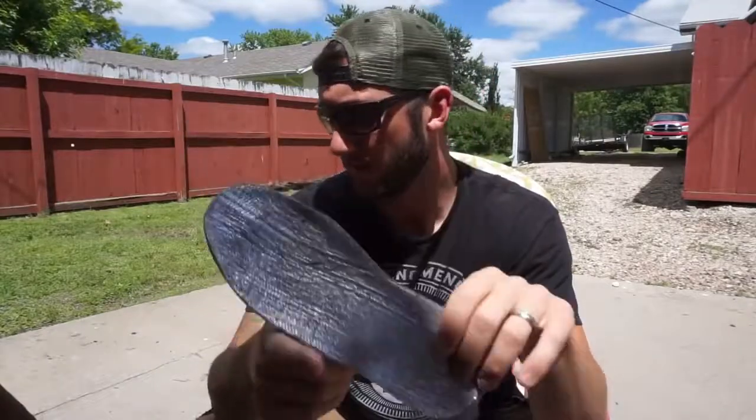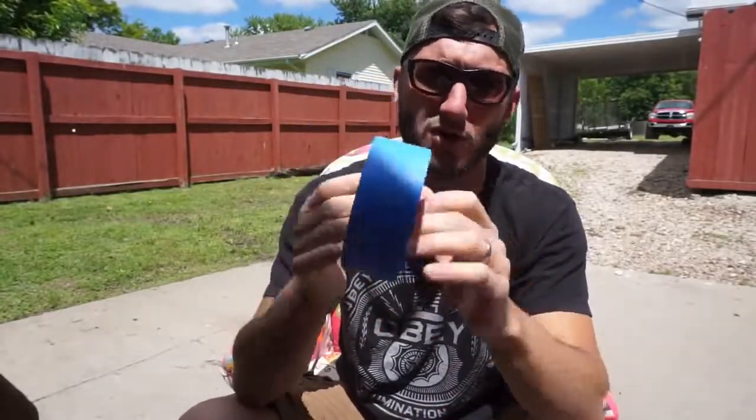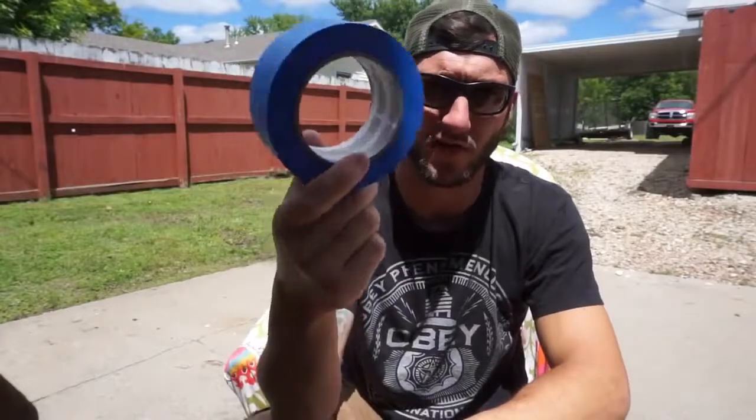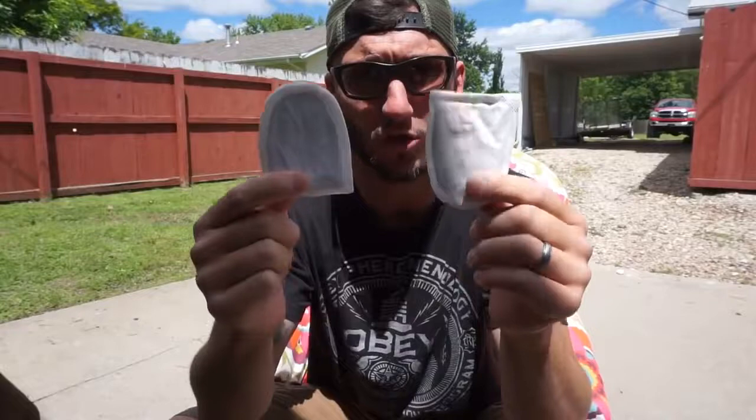Here is my number one go-to. It is redneck as hell, very ghetto, but it works great. Blue, green, white - whatever painters tape. Don't use duct tape, it's too thick and it sticks and you can't peel it off your socks. Painters tape is very thin, peels off easy. Get some of that. Then you're going to buy yourself some Hot Hands. These are the toe ones supposed to go on the bottom of your foot, but any of them will do. I'll double up the regular rectangle Hot Hands or use the bigger body ones - one per foot. Tape these to your socks of choice.